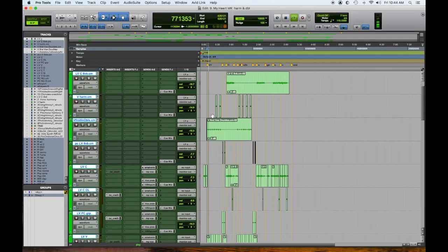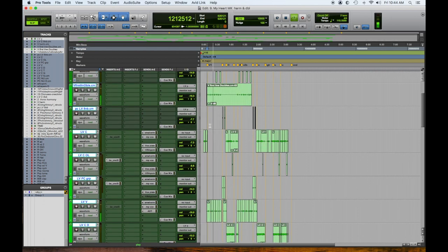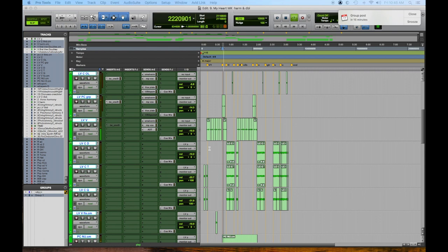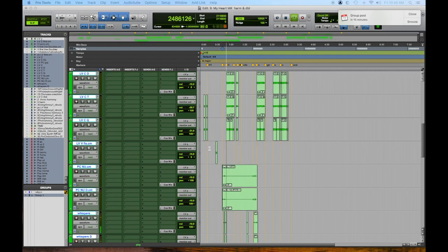Let's go through and take a listen to what we ended up with on all these vocals — bear in mind he's just dry. What I decided to do was have a call and response: on certain lines he would solo in the verse, then he would do a double that might sit mono right beneath him. I don't want to spread the whole thing out. In the second half of the verse he had two lines of harmony. Then in the pre-chorus, he had a cool idea of putting these whispers in, so we did that.